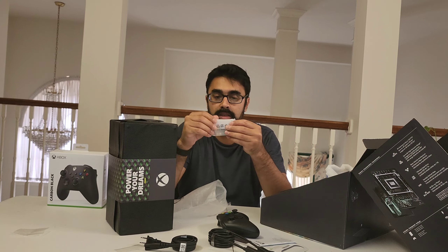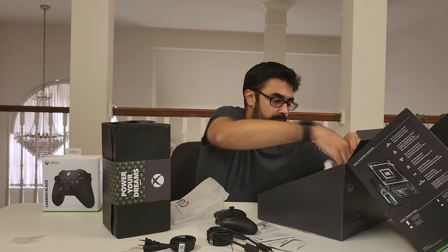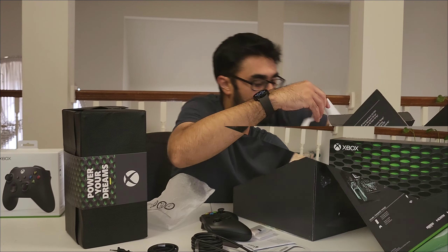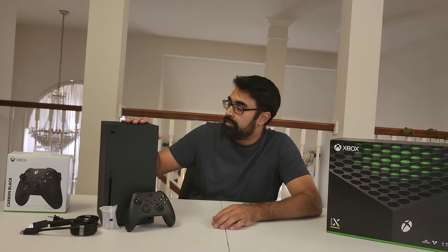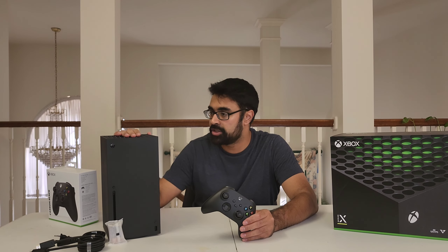Bunch of paperwork. And I'm going to take this out of the packaging here — the Xbox controller. And yes, believe it or not, as Xbox is known for, you do need double A batteries. And yeah, I think that's everything.